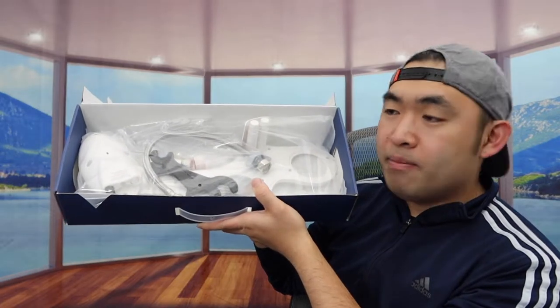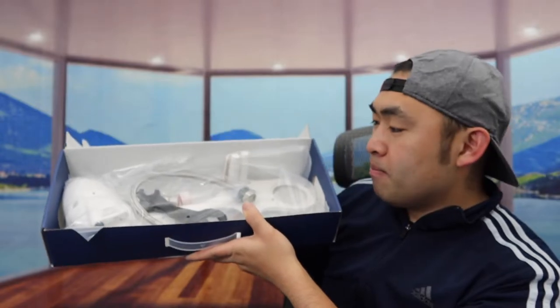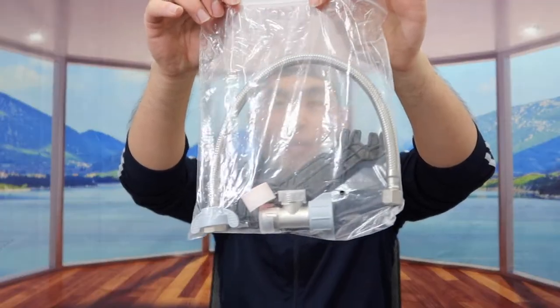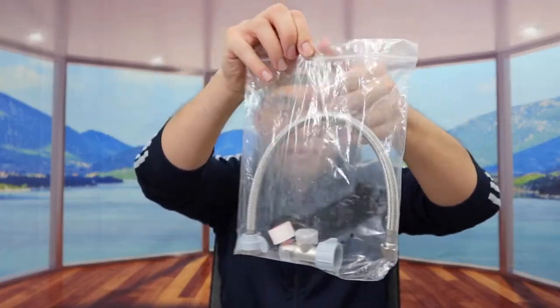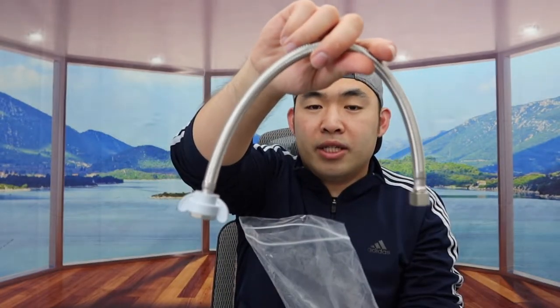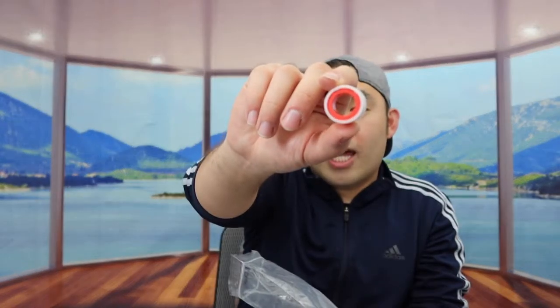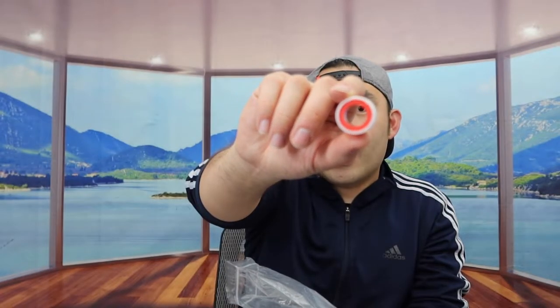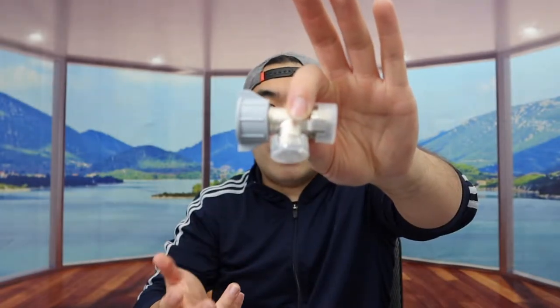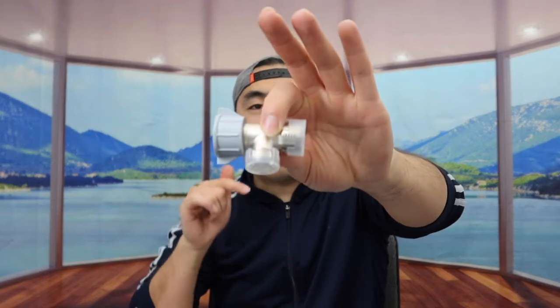Alright, so once you open it up, here is basically what the product looks like inside. There's more stuff inside, so let's take it all out. Right here is the bag with all the different accessories and tools. We have the hose, the wrench tool, the white tape for sealing so water won't leak out, and the adapter that lets the water go two ways — one for flushing and one for the bidet itself.